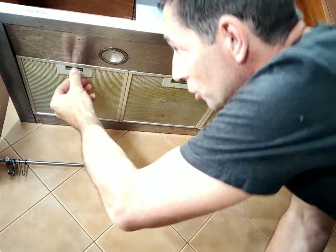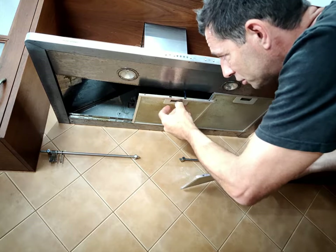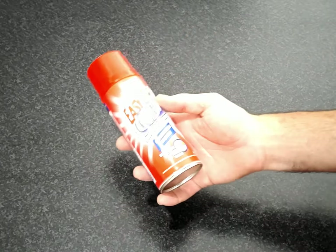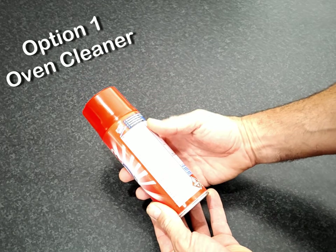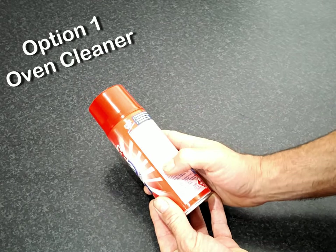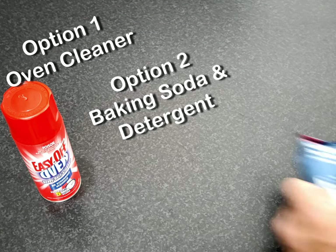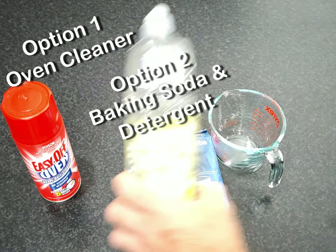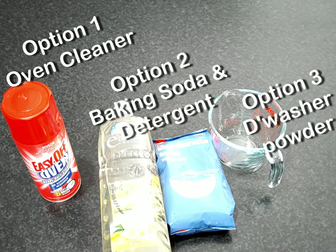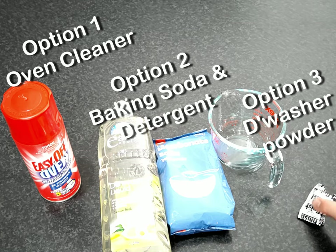Normally you just use these spring-loaded clips to pop them out. The first option we're going to try is some spray-on oven cleaner — it says it's fine with stainless steel and it takes about 30 minutes to clean. The second option is some baking soda — we're going to use a cup of that with some dishwashing liquid, just a squirt. Option three is some dishwashing powder or a crumbled up dishwashing tablet.